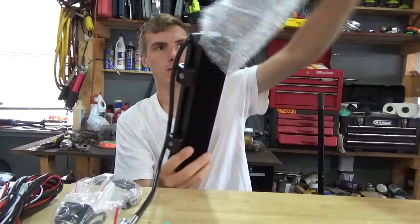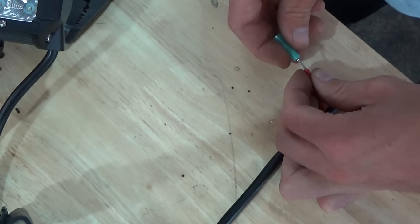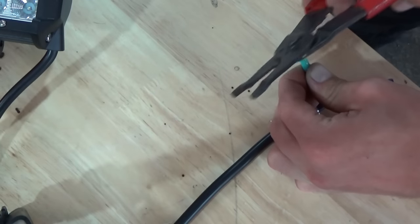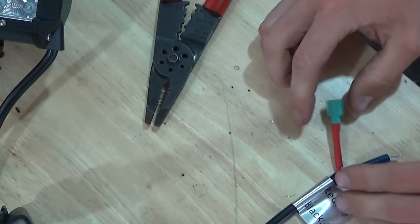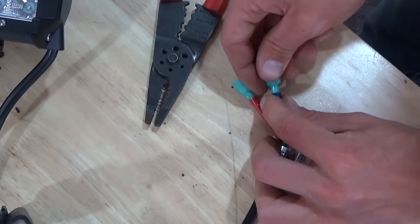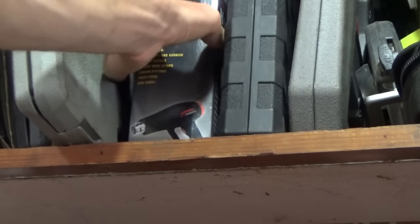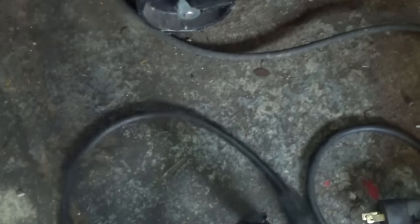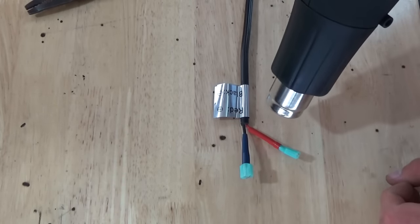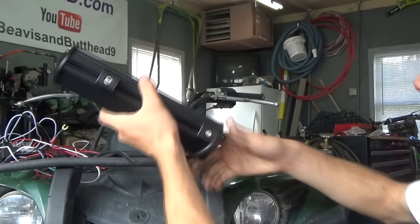So this is what the light bar looks like. We got all the materials — let's see how it fits on the new four-wheeler. There we go. I like the looks of that, and what I really like is the fact that these mounts move.